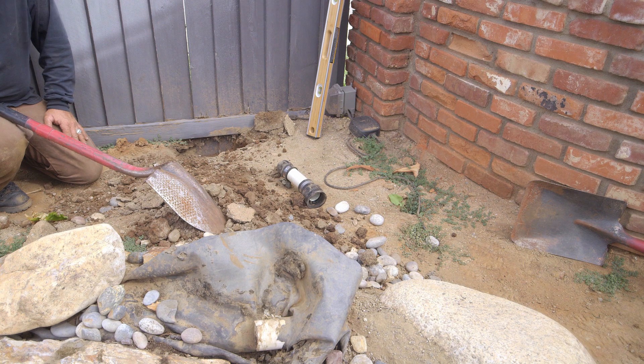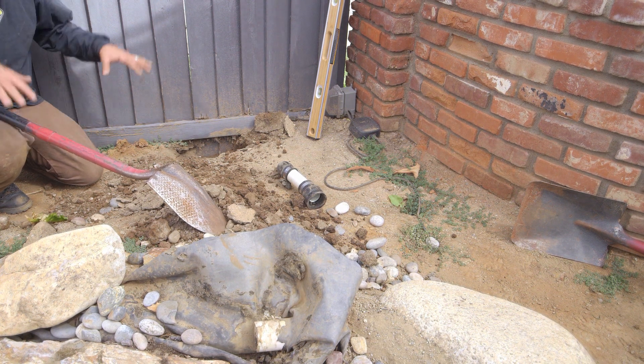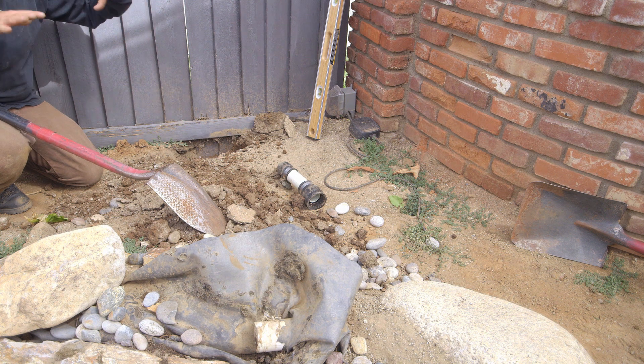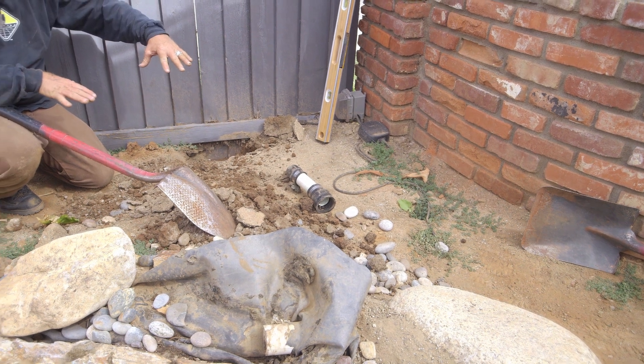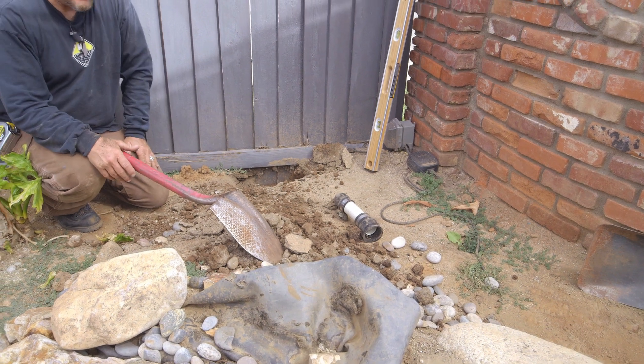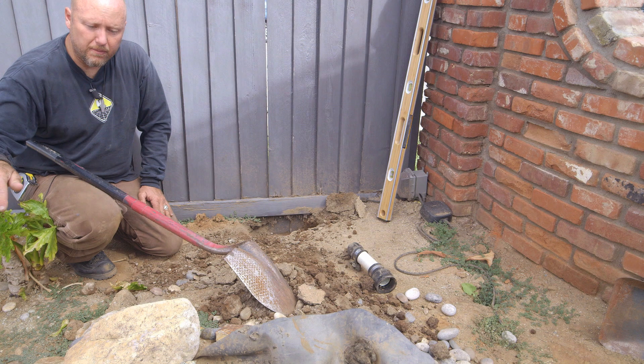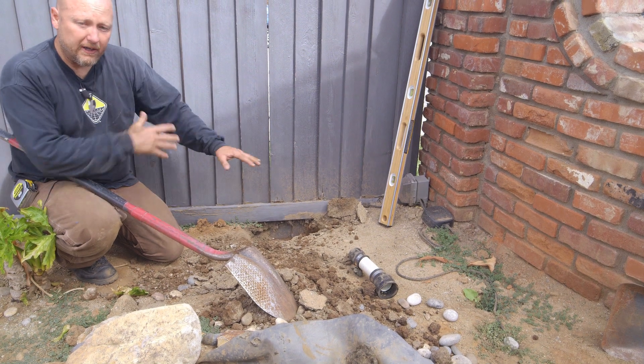I want to take a close look along this whole back end of the wall and show you how, when any irrigation or rain — if we ever get rain in California — hits along this back edge, everything works its way right into the pond. That's not a great design; we want water to run away from the pond, not into it.